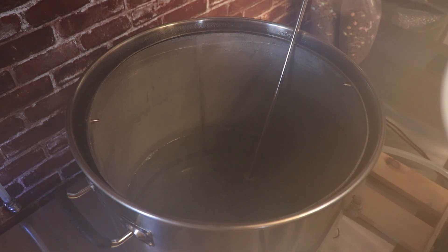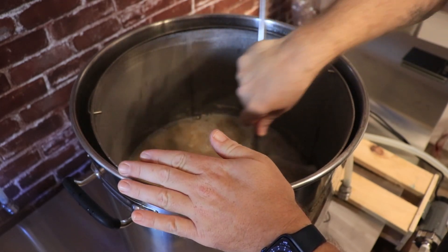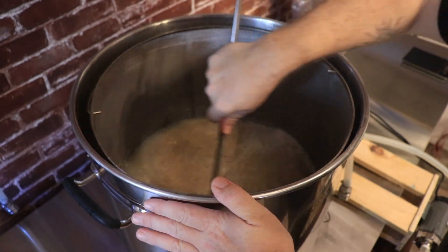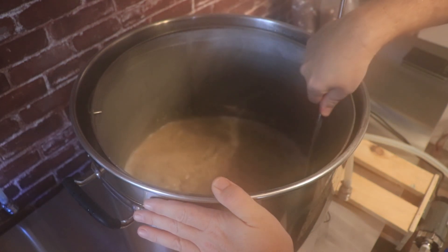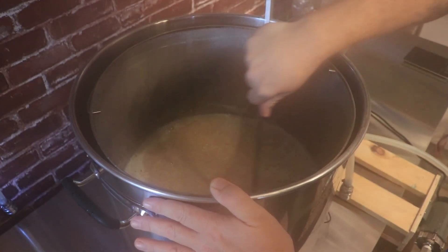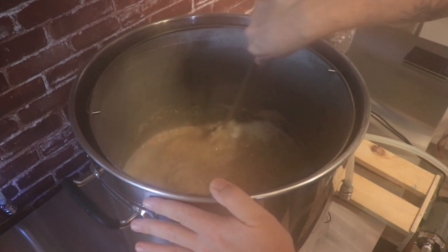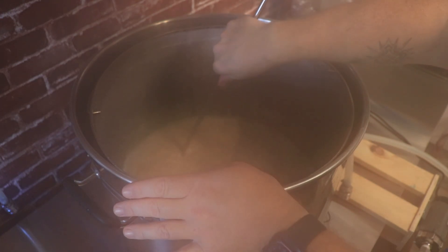Let's do the two-row and white wheat first. Monster mash — seems appropriate for this beer style. Although I'm pretty sure if I play the Monster Mash music I'll get a copyright strike, so I'm not going to do that. I'm just going to vigorously stir this mash and get all the clumps out. We're mashing at 150 today.